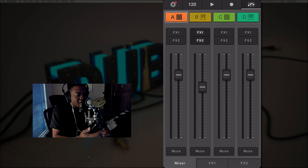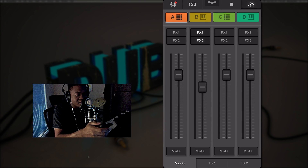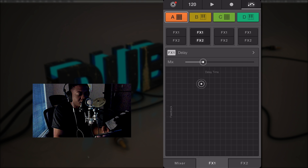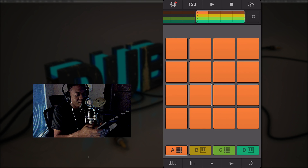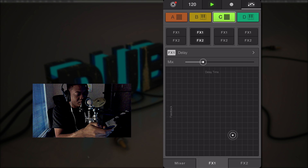The effects section and mixer window are pretty much identical to what was already there — nothing really changed. You can still get to effects one and two; it was only two send effects. You can play around with the effects here.